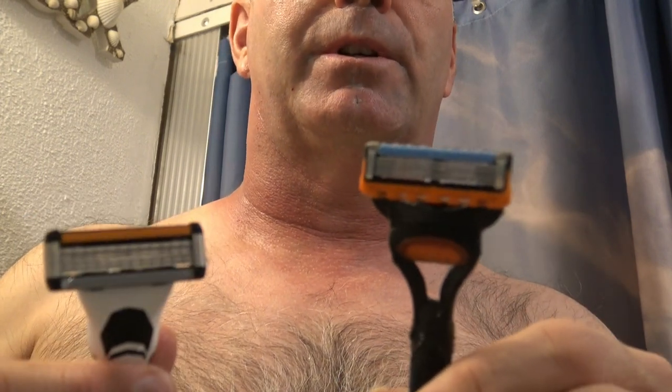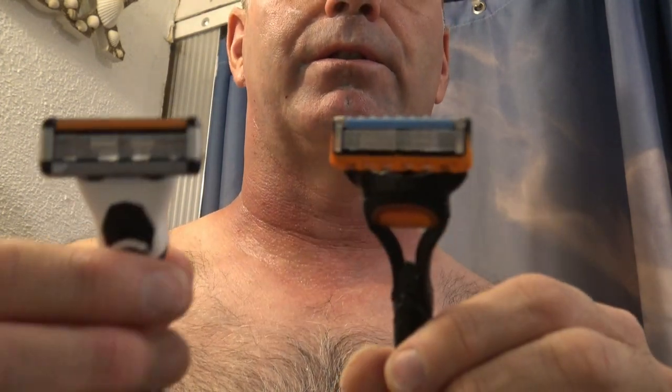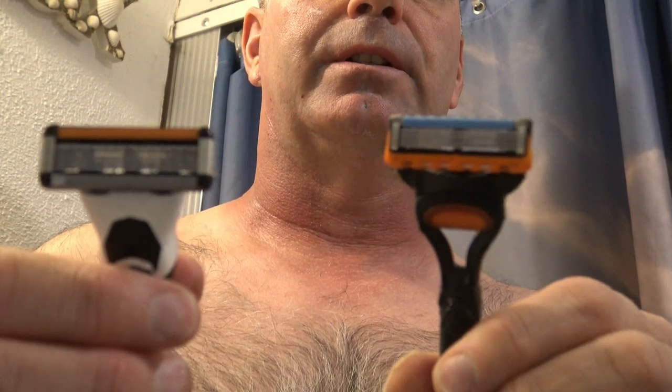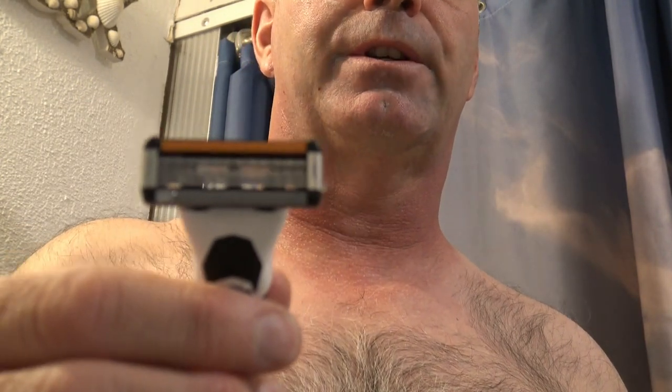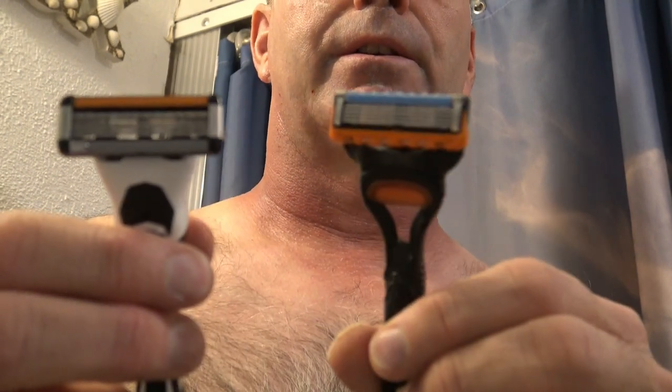Or if you don't care how much money you spend, I would go with the Gillette Fusion 5. Not a huge difference, but you can definitely tell the BIC Flex 5 pulls on your hairs more. So there's my verdict.